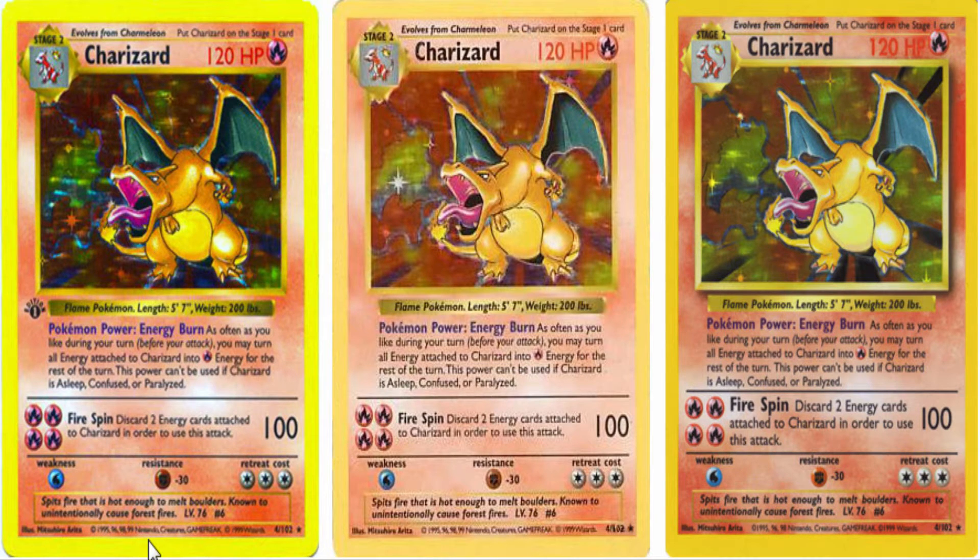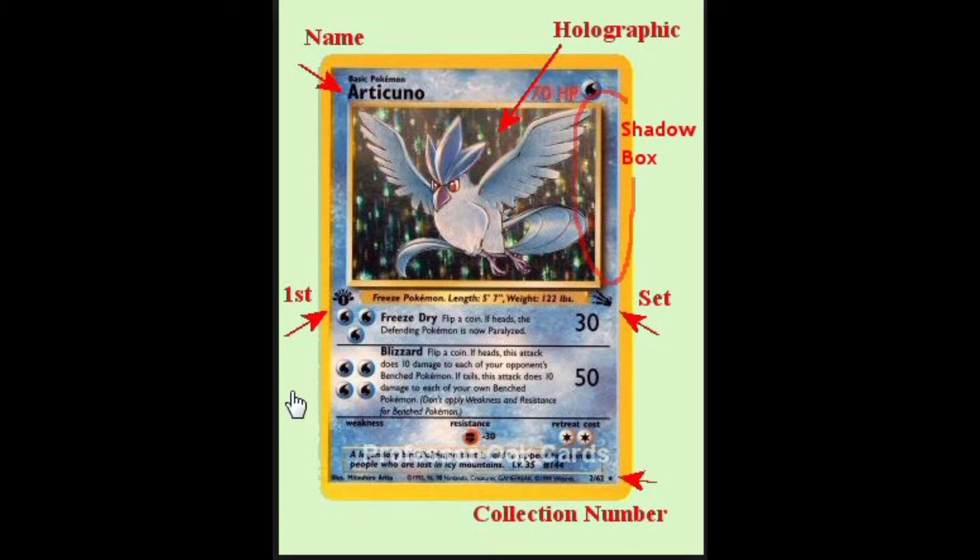Hello YouTube, Travis here. Today I'm going to be showing you how to tell the difference between a shadowless and a shadow, and as well as identify a first edition Pokémon card from the original series.